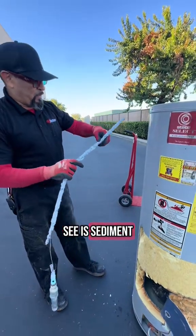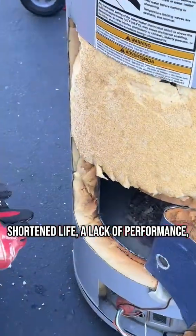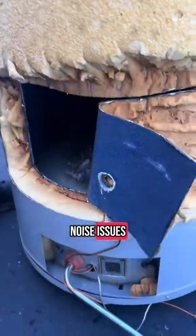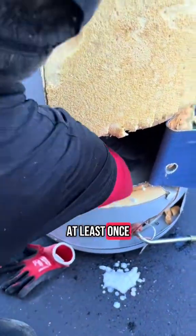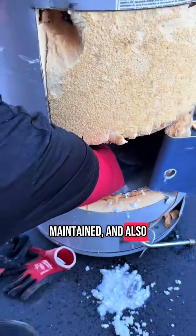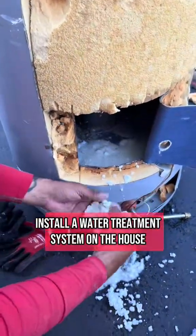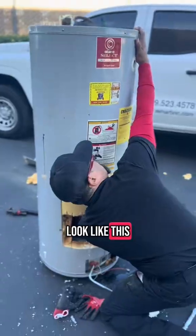When we start to look at the bottom of the tank, we're going to see sediment buildup. This sediment buildup can lead to a shortened life, lack of performance, water quality issues, and noise issues. To prevent this, we want to do a couple of things: drain the water heater at least once a year, have the system properly inspected and maintained, and also install a water treatment system on the house.